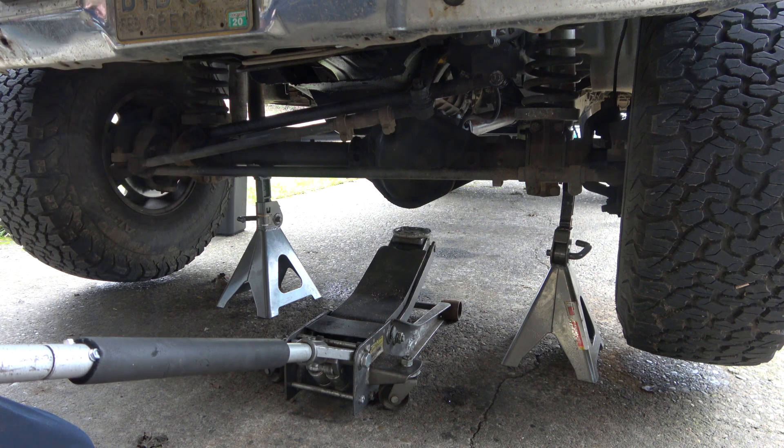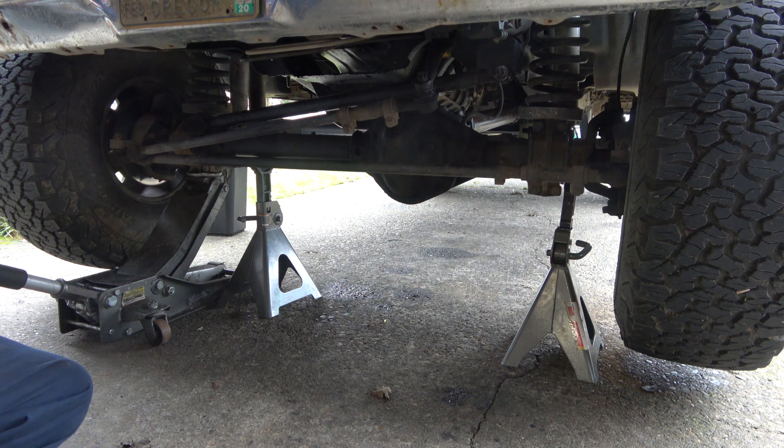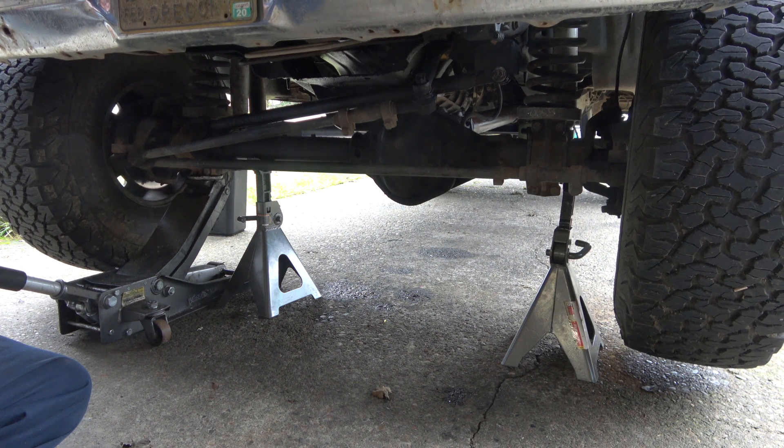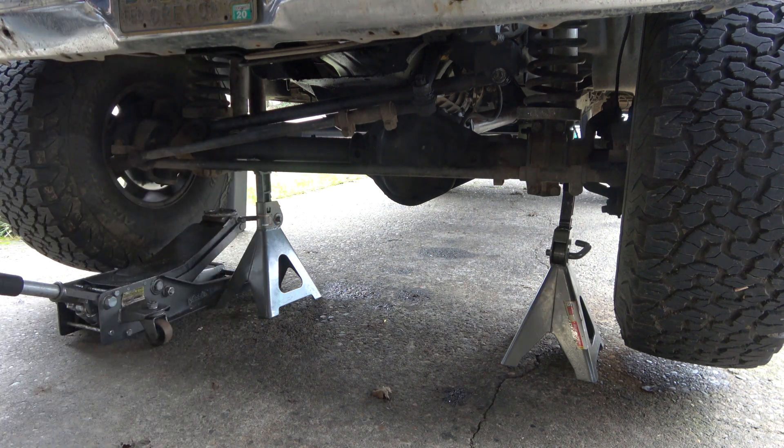That would be good enough; we're not entirely even. Let me get her on two clicks — that way we're going to be even. Alright, here we go, rip it off the ground.